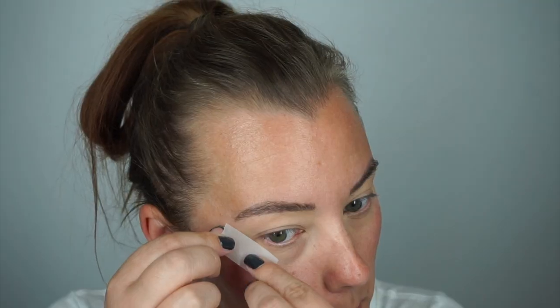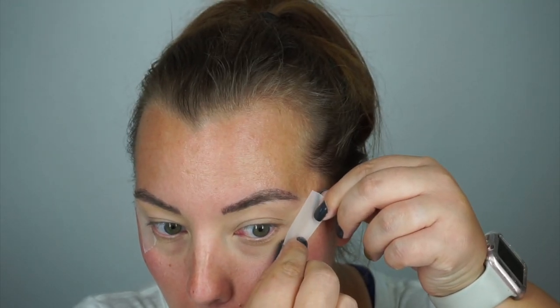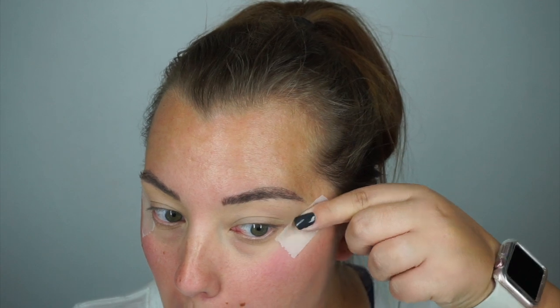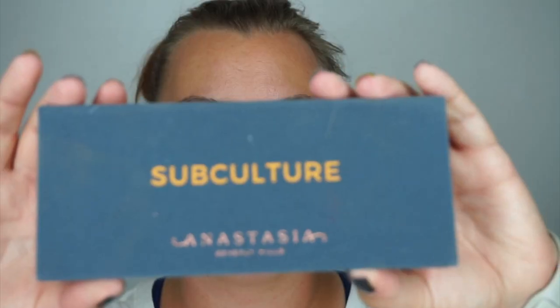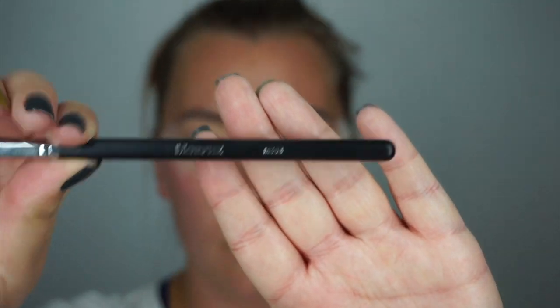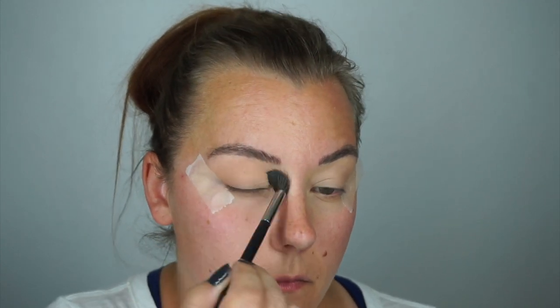Picking up some tape, I'm going to put a straight line from the bottom of my eye to just past my eyebrows. I'm going to be doing a smoky look so I wanted to use tape for my lines. Using Subculture from Anastasia and a Morphe brush, starting with the first shade I'm going to be using this in my transition to put some color down.